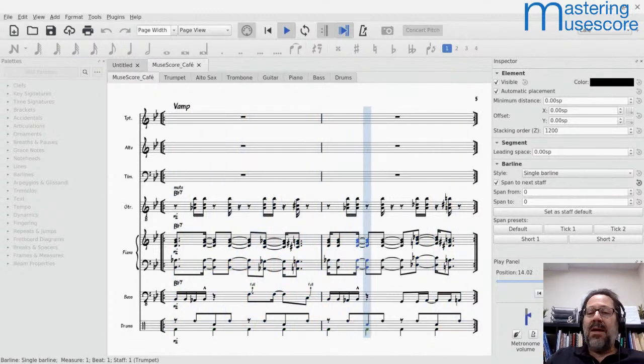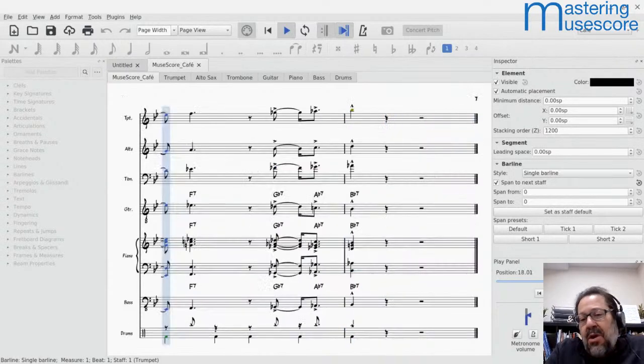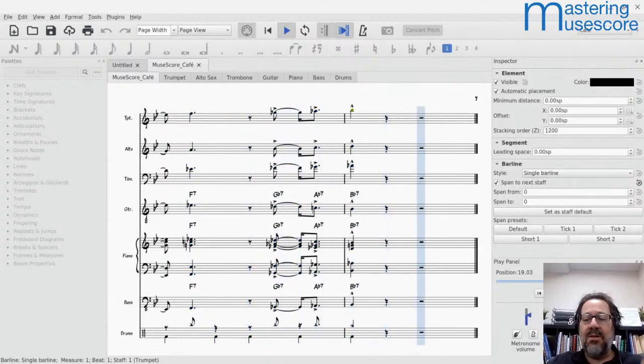Today's topic is going to be about making things smaller. That is my goal, because it's a recurring topic that comes up where you have a score and you want to fit it on fewer pages or otherwise get things to be more condensed. And that's what we're going to look at today.